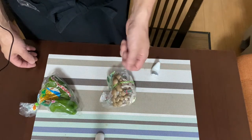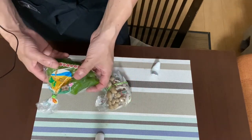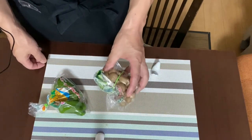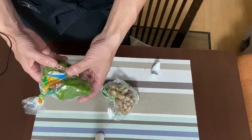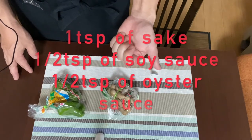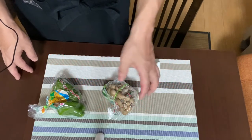Step number one is to cut the root end of shimeji mushroom and divide it into pieces, and shred the bell peppers after you remove the seeds inside. Step number two is to pan fry the shimeji with hot sesame oil, then put the cut bell peppers into the pan as well. Step number three is to season it with one teaspoon of sake, half teaspoon of soy sauce, plus half teaspoon of oyster sauce. Super simple, isn't it?